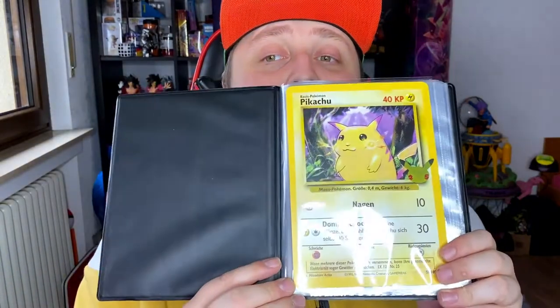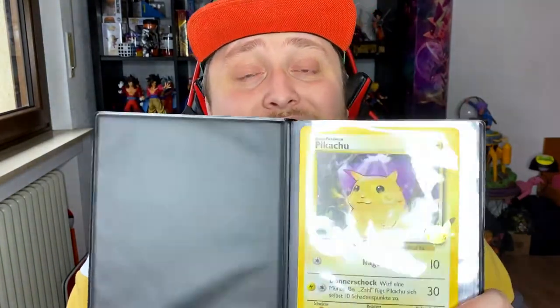Thanks for watching — just a short video showcasing the 25th anniversary Pokémon binder that was just released alongside the jumbo sized Pikachu card. Thanks for watching — as always, like, comment and subscribe to the channel. That's the most important part — see you next time, bye!